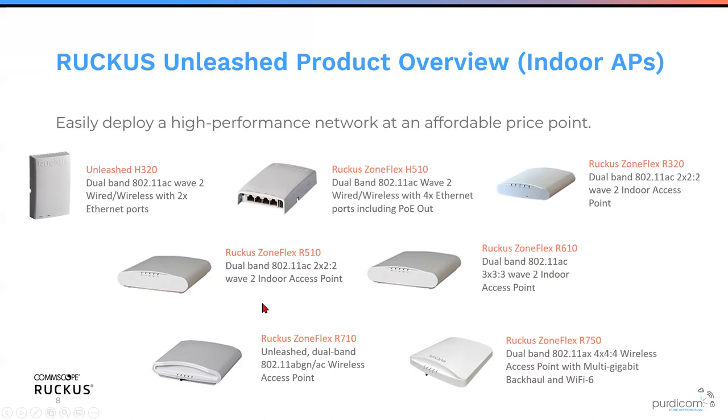The R610 is a three-by-three AP designed for high density environments, just like the R710. The R710 is a four-by-four access point, while the R750 — the entry point into 802.11ax — is also four-by-four but supports Wi-Fi 6, multi-gigabit, and multiple Ethernet ports. It's the current flagship for Ruckus on the AX platform. There's also the R650 due to be released imminently — the baby brother to the R750, a Wi-Fi 6 three-by-three AP.